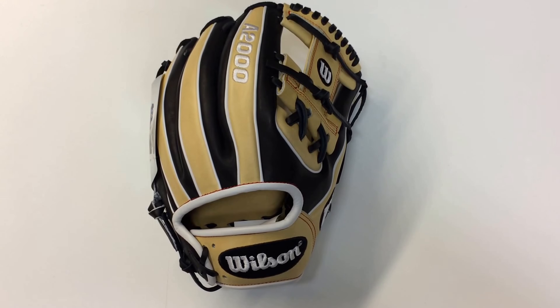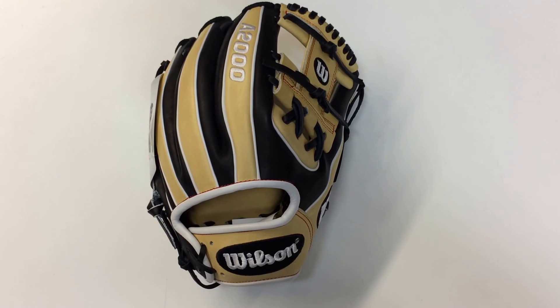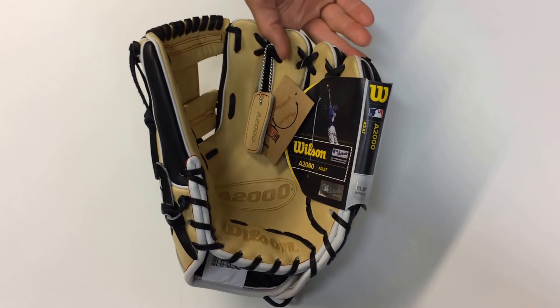It's an 11.5 inch size with an H-web, and the black and blonde alternating colorways on the back looks extremely sharp. They finish it off with some red stitching, which really just pops on there, and it comes with a matching keychain as always. I'll turn it over so you can see the blonde pocket.